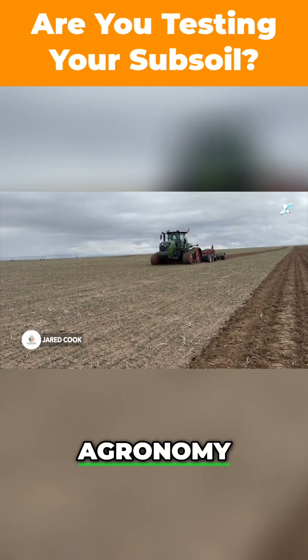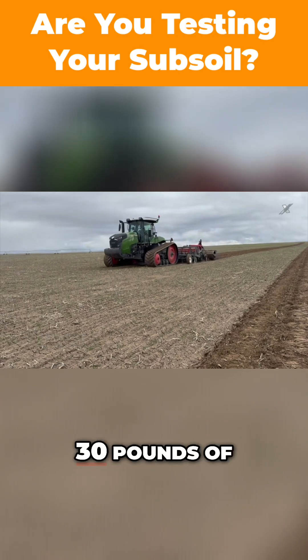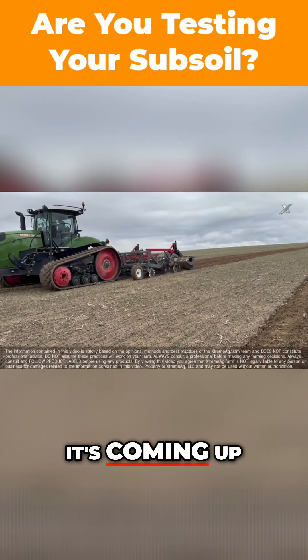Hey, it's Jared Cook here, Calibrated Agronomy. Right here in a sugar beet field, we fall planted 30 pounds of hard red wheat — give us a little cover, and it's coming up real nice.